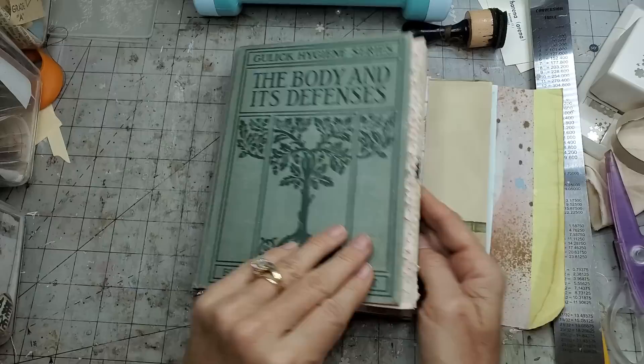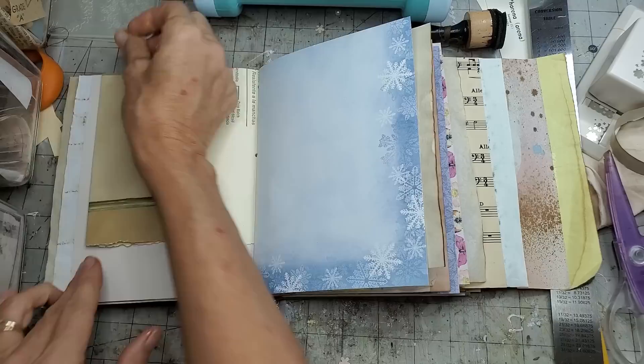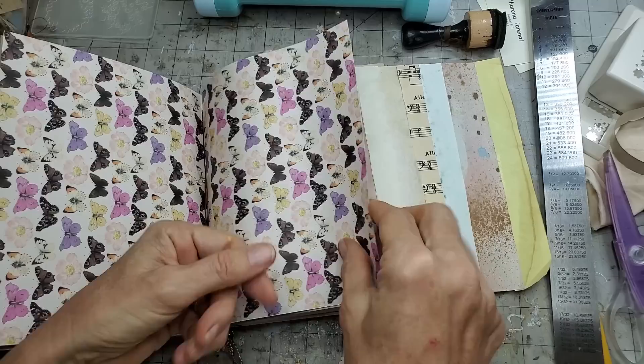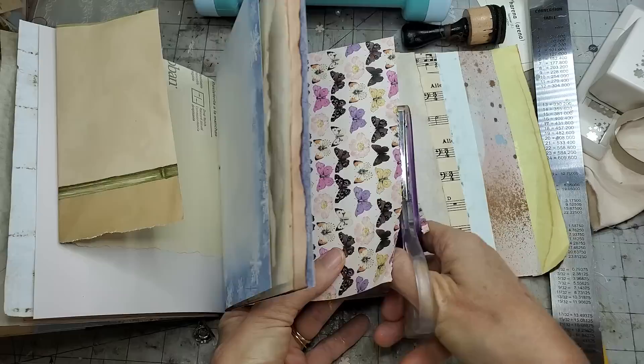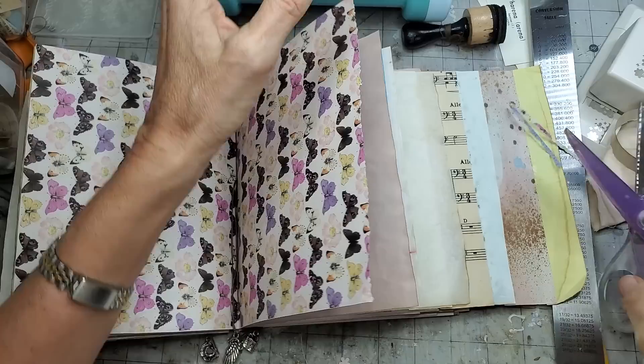Checking again - the next piece of wallpaper, I think I'm going to make you a pocket. Hello to everybody from Holly! I sort of repeat this pattern - oh, that's pretty sticking out, I kind of like that, but I would like a different edge. I think I can take my cheapo scissors because this paper is thicker, and I'm going to cut with the cheapo scissors.